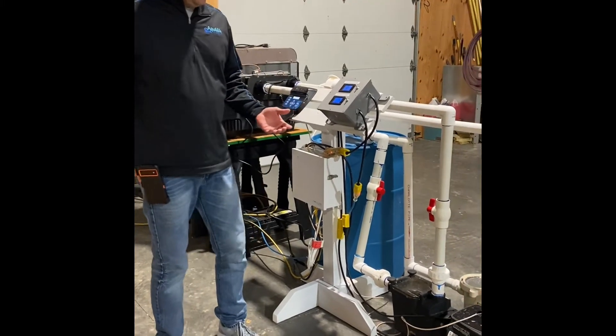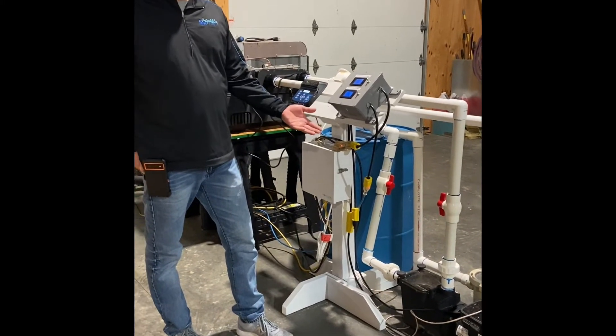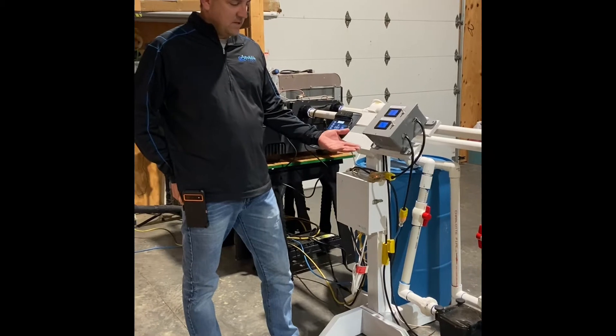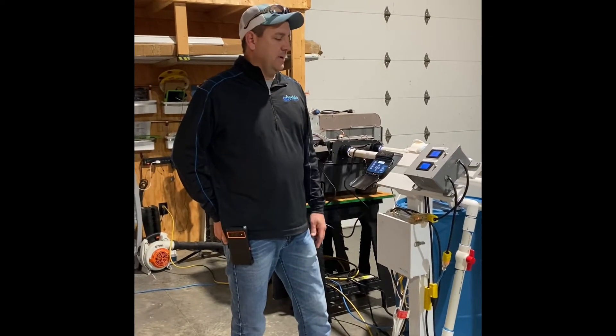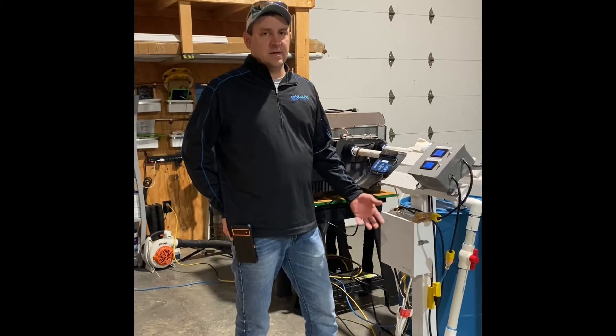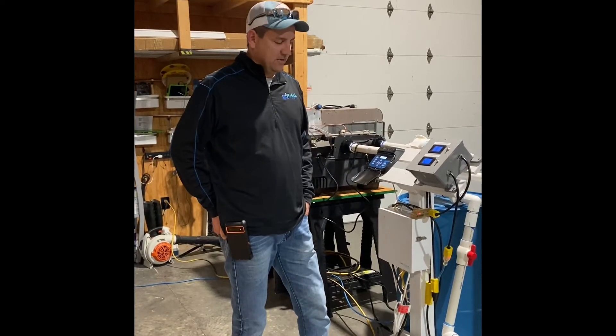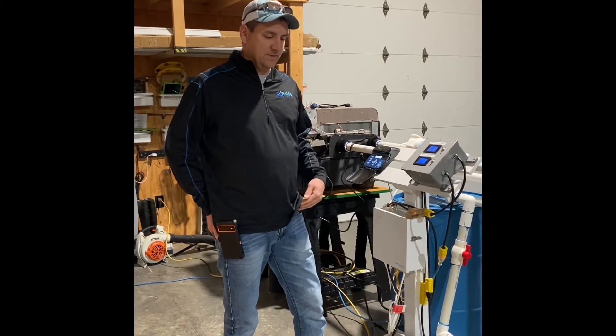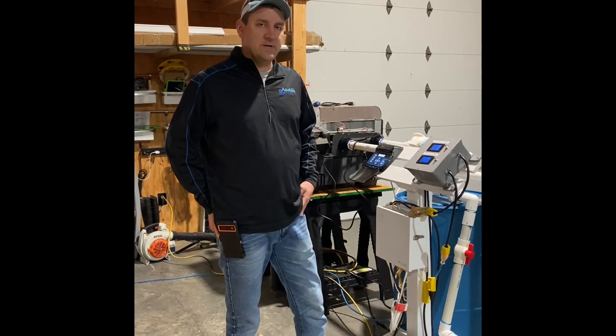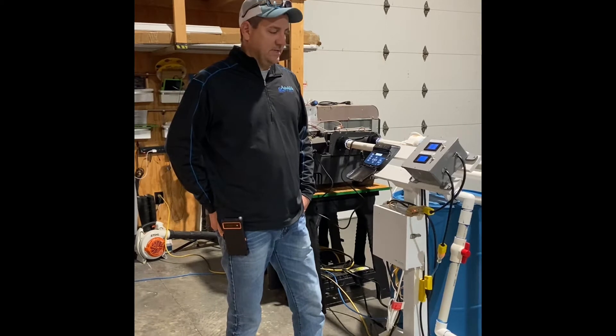Today we're going to talk about the fact that you might think a VS pump is a VS pump — same class. The reason you buy a VS pump is it's a better-built pump and it's going to save you energy dramatically over a single-speed pump, which was the industry standard for years. And now everything is moving to these VS pumps.